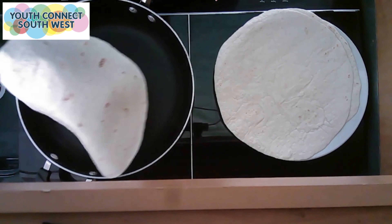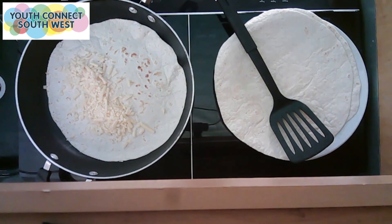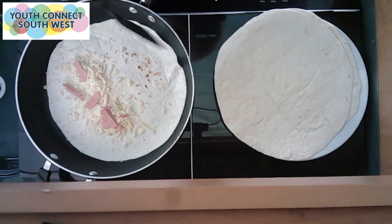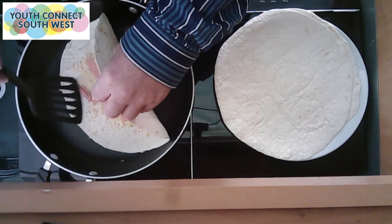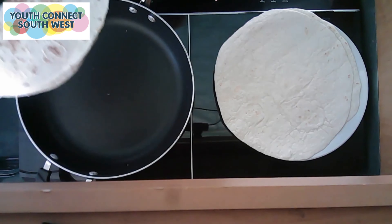Once that's warmed up, just flip it over and get your cheese, sprinkle it over half of the tortilla. Get a little bit of ham and just do the same. Take your tortilla and fold it as the cheese melts. Flip it over. Once that cheese is sufficiently melted it's ready to serve.